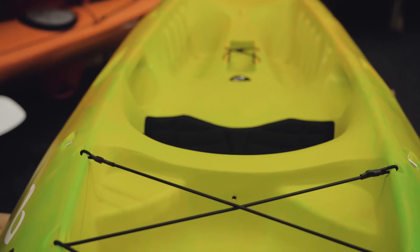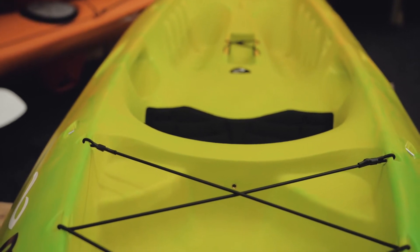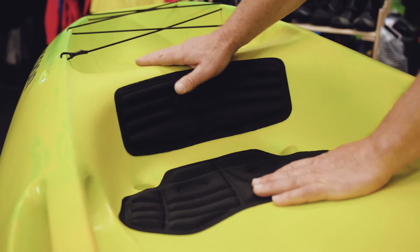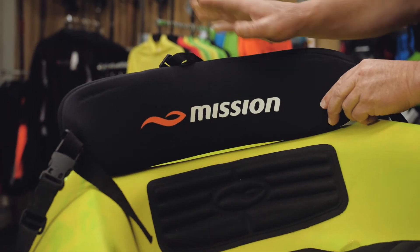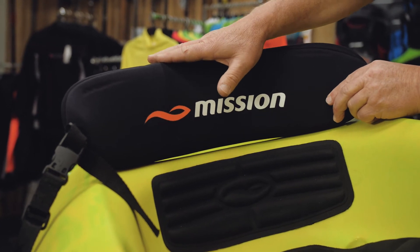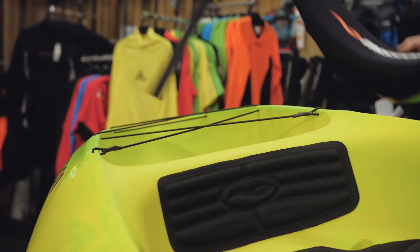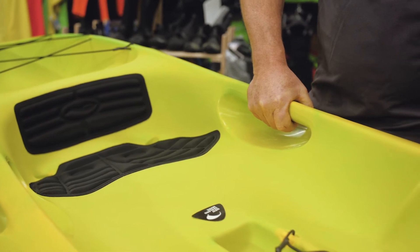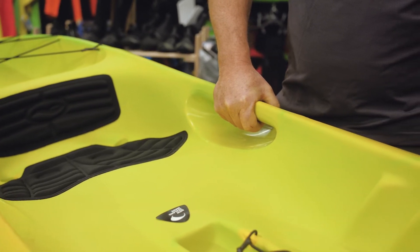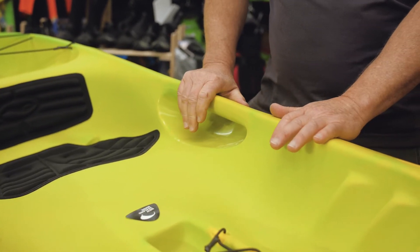Coming forward you've got foam pads and a foam backrest. The back of the boat is quite comfortable but we can also put a backrest on there for you if you want — that gives you lots of back support as well. Here's probably one of the nicest features: these carry handles. You can pick the boat up and carry it on its side really easily down to the water. It's not a heavy lift, so that makes it really simple to use.